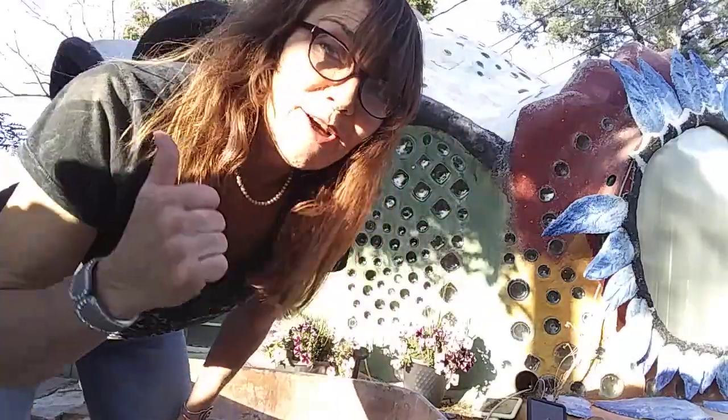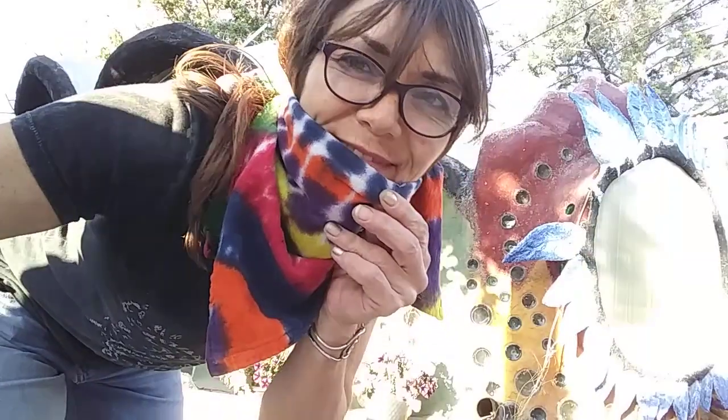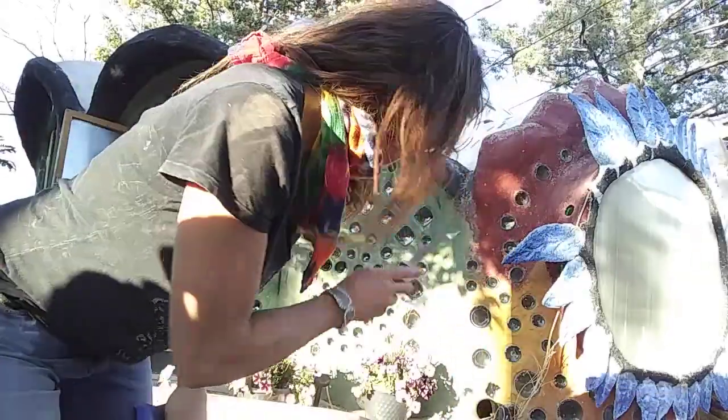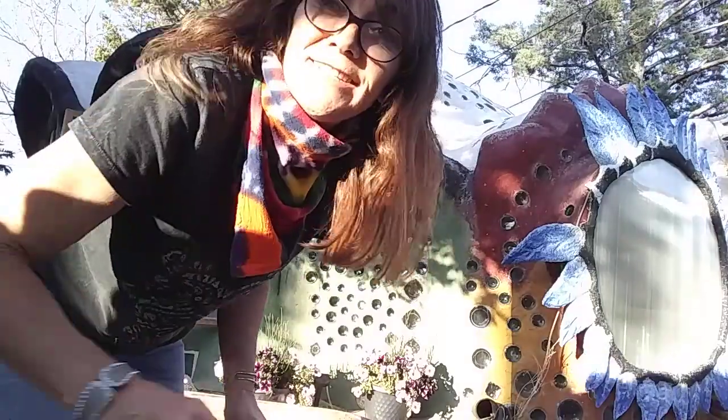I've got my wheelbarrow and I wetted it a little bit. I've got some water on hand, got a measuring bucket, I've got my perlite, and I'm gonna go get my gloves and my mask on and open up my Portland cement, fire clay, and lime. I couldn't find a mask so I got a tie-dye dish towel — it's clean, relatively. A bandana works good too, just something to at least attempt to keep the dust down. I've got my rubber gloves and a knife to slice open my bags.